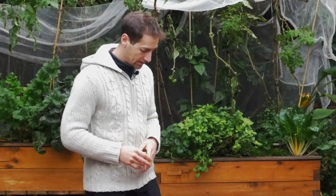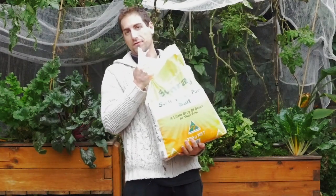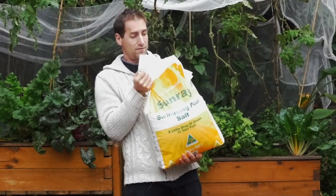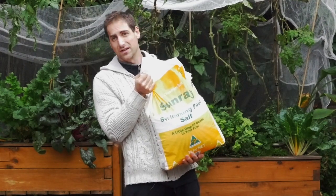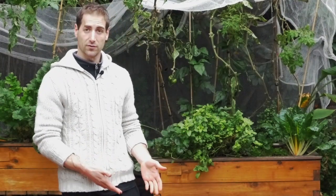In order to do that, we're going to use classic salt. I've got salt here that is normally used for swimming pools. I buy it in 20 kilo bags for something like 6 dollars — very, very cheap. Just make sure you use a salt that hasn't been treated with chemicals. You want a natural salt, a sea salt, but don't buy it in a shop for human consumption because it's too expensive.